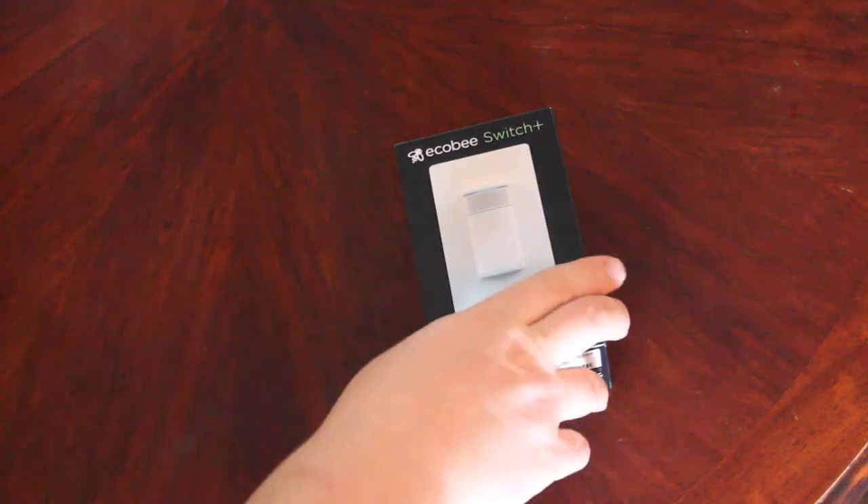Hi, Brian Jackson here. I'm the editor of IT World Canada, and today I'm going to be installing the ecobee Switch Plus. I've unboxed the product and now I'm ready to move on to the installation phase.